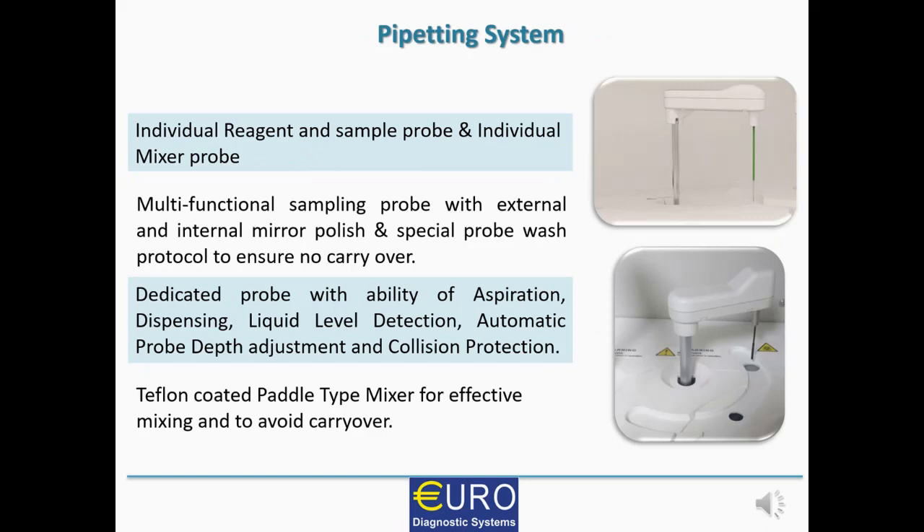Looking at the pipetting system of EUROLAB 240, it offers many interesting features. It has one probe for reagent and sample handling and another probe for mixing. This multifunctional sampling probe has internal and external mirror polish and a special probe wash protocol to ensure no carryover. The probe performs aspiration and dispensing, and is also equipped with liquid level detection, automatic probe depth adjustment, and collision protection — ensuring better inventory management, better safety, and reducing the chances of probe damage.